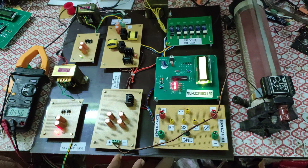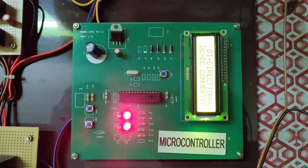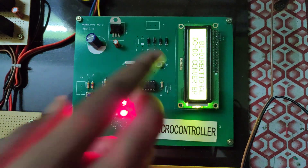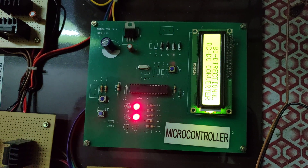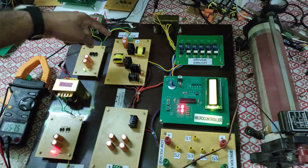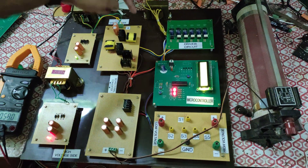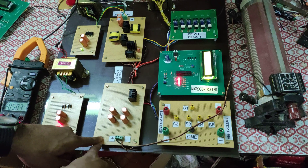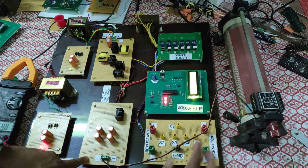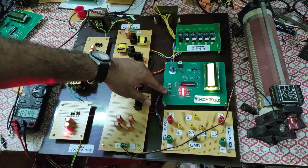Now we can see the demonstration. Initially, the display shows it's a bi-directional DC-to-DC converter with two modes: low voltage to high voltage, and high voltage to low voltage. For the low voltage mode, I have used the 12-volt transformer, converted to DC, and given it as input to the bi-directional converter. The output side — the high voltage side — has a rheostat connected as a load.